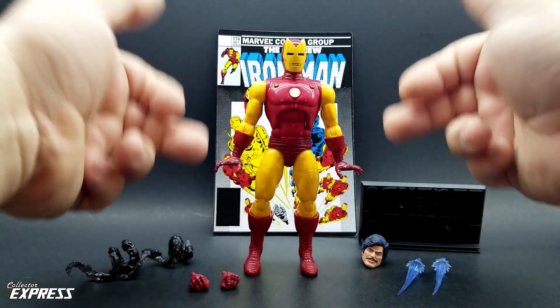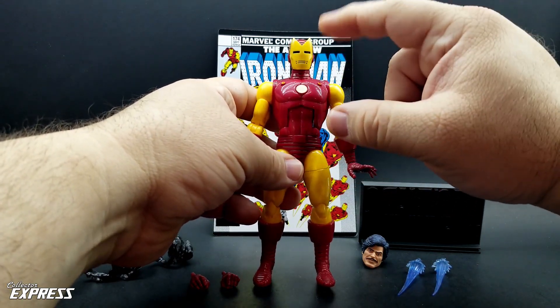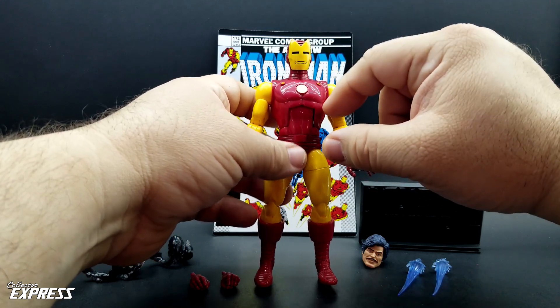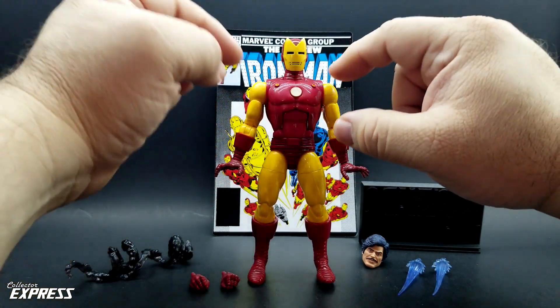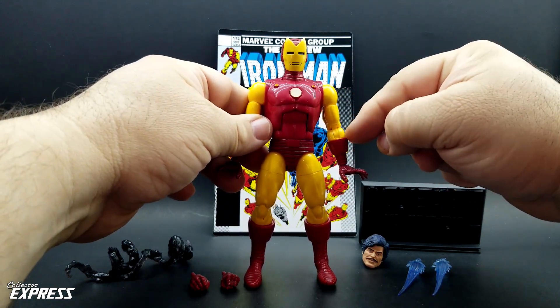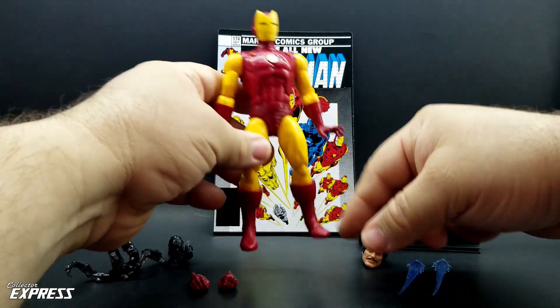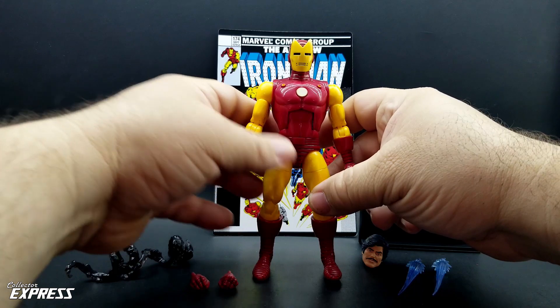A good chunk of it is the ADF Anniversary Iron Man, but it's got an all new upper — from the ab crunch up to the head is all new. There's a new ab section, new chest, new arc reactor, and even those small pieces are new. The arms, forearms, biceps, hands, waist, and hips are all reused from the ADF Anniversary.